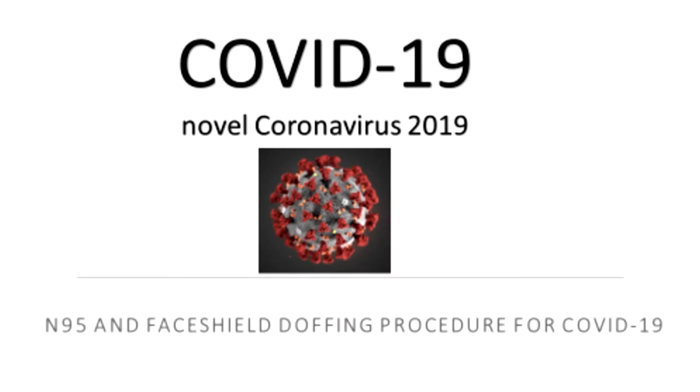We're going to demonstrate the process for donning and doffing personal protective equipment, otherwise termed PPE, for persons who are under investigation for COVID-19.